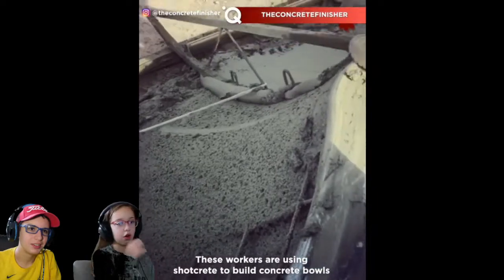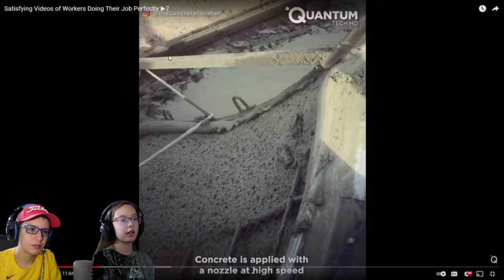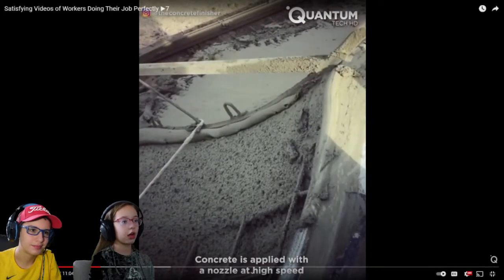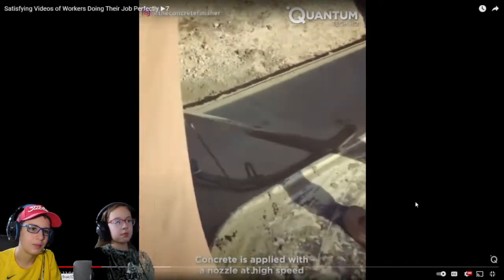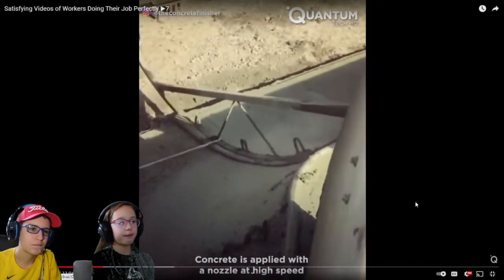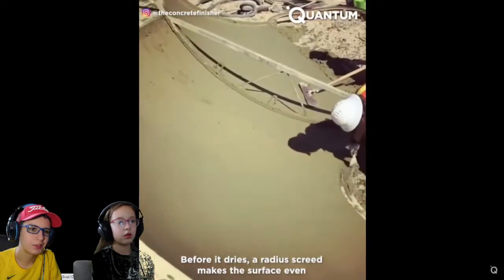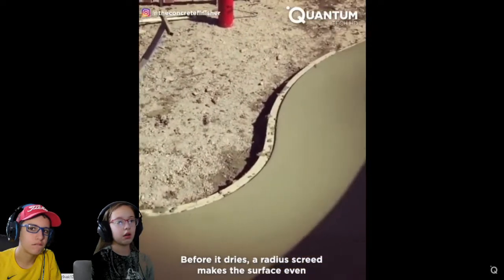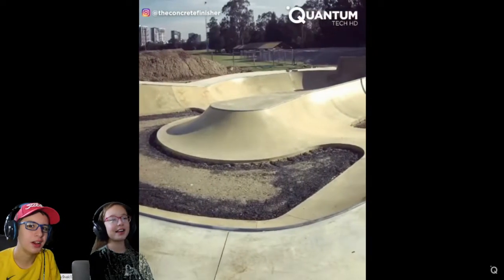They're gonna build concrete bowls. Oh my gosh. Look at that thing. Look at the outside layer, bro. Like, look at that roll. It looks terrible over here, but that's what it's gonna look like. That's pretty cool. That's insane. Oh, it's a skate park. Yeah, it's a skate park.